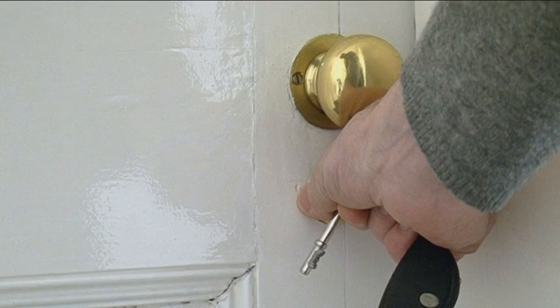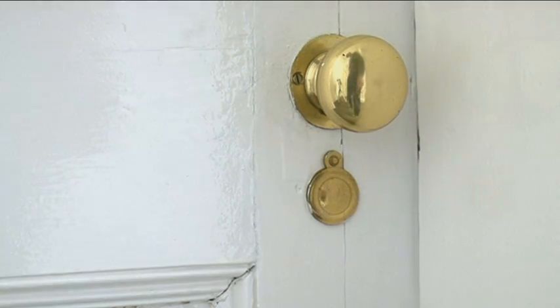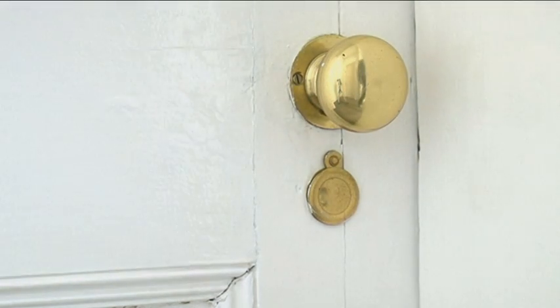The other one is the keyhole. Obviously, where you put your key in, you can see straight through that. That needs a little flap — a keyhole flap on it.